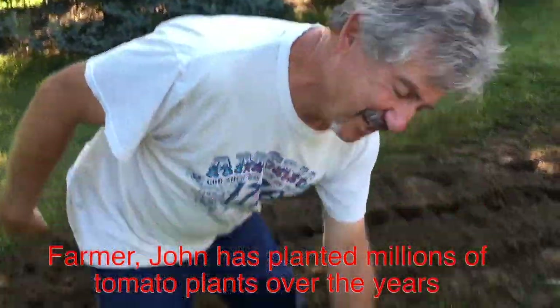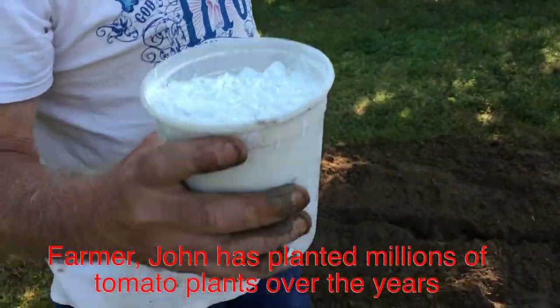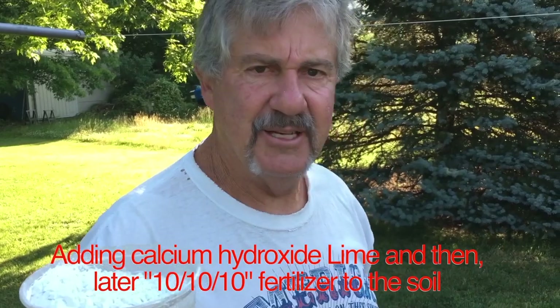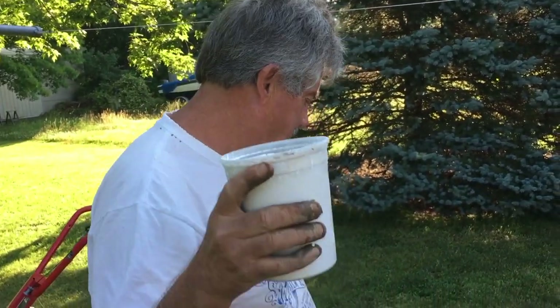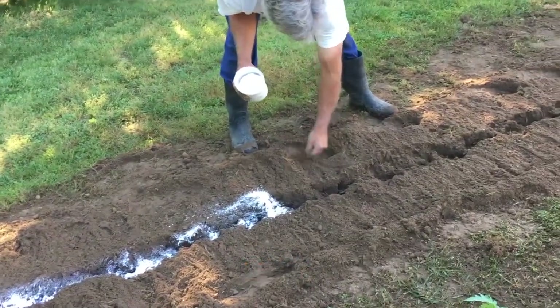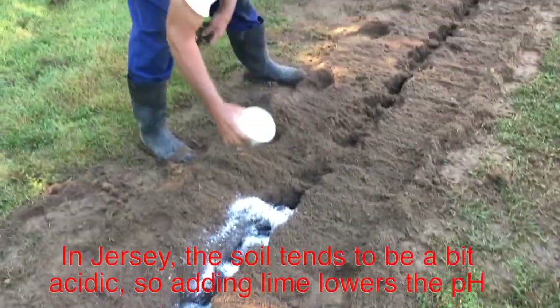We're planting with hydrated lime. It keeps the blossoms from falling off and keeps your tomatoes from getting blossom end rot — that's a black spot on the bottom of the tomato. It takes the pH up to 7.0, where it should be. My dad used to say it sweetens the ground, and that's really just a way of saying it brings the pH up to neutral.